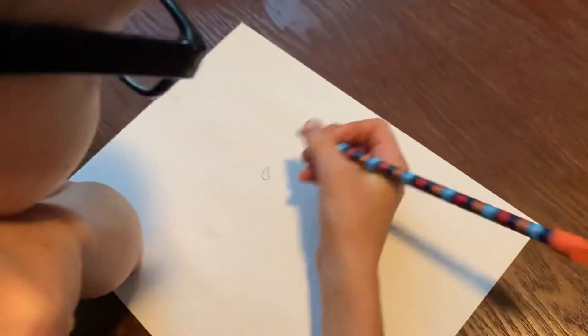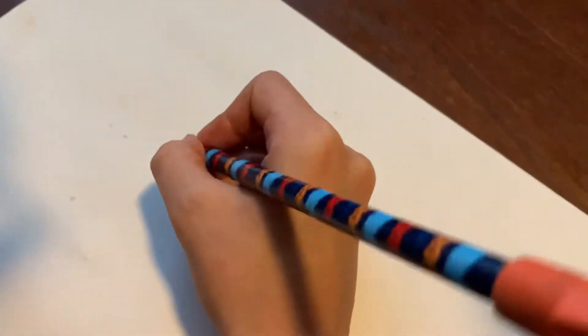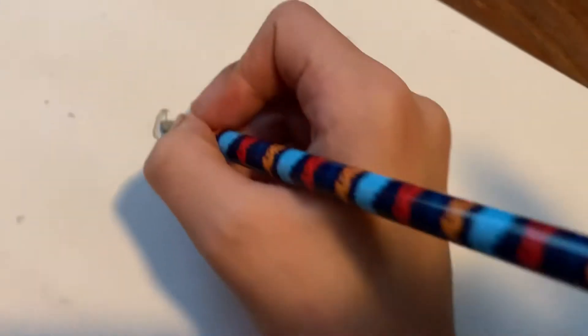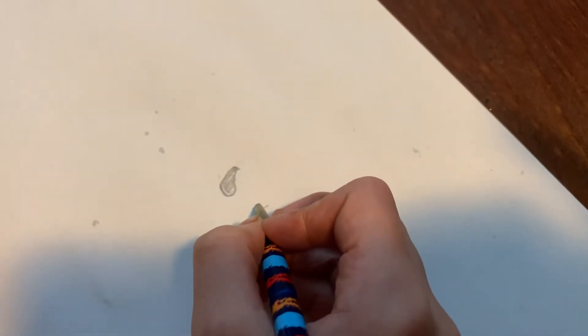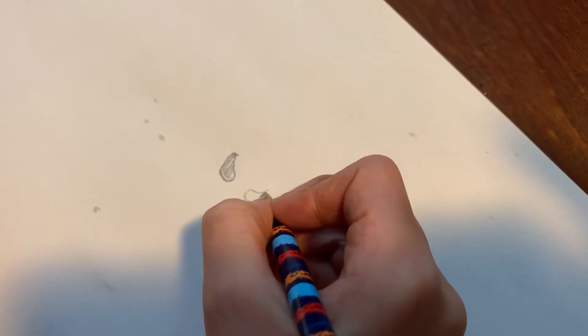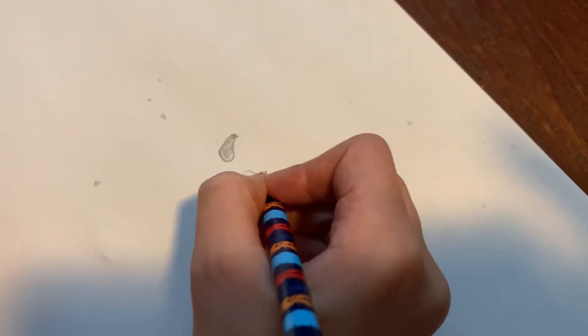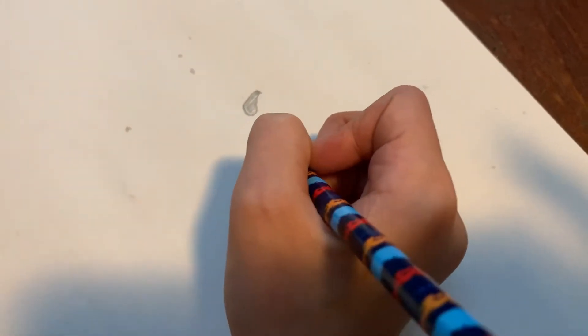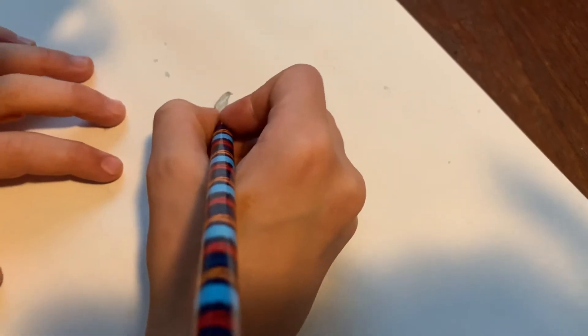First I'm going to go like that, and then go like that, and go that in. Now you're going to do the same thing — that one. And there you have the eyes, and let's put holes right there.